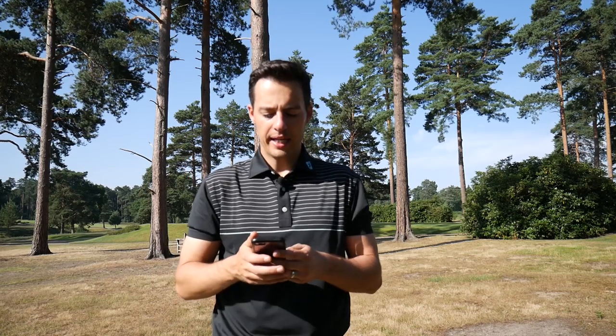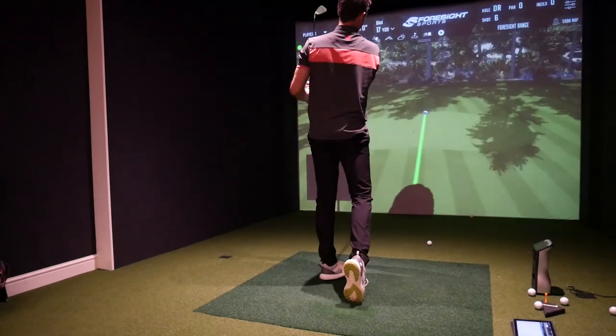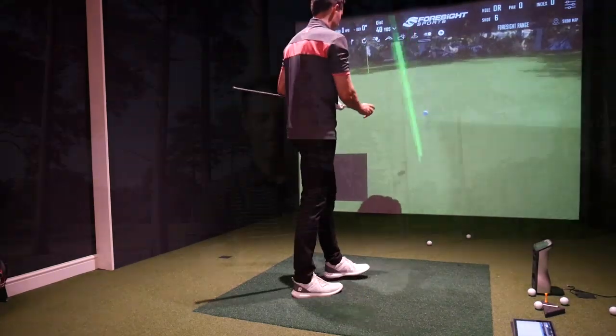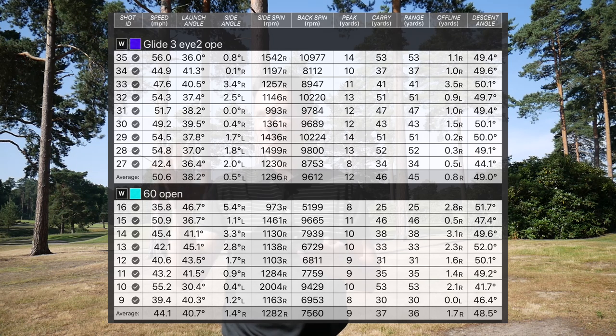Moving on to the open face shot — opening it around 25 degrees on both wedges — the Callaway was definitely launching higher, which you'd expect given the extra loft, but it was spinning less, around 2,000 rpm less than the Ping on those open face shots. Some shots did spin at a similar level to the Ping, but on average the Callaway wasn't spinning as much. The proof is really going to be in the pudding, so let's test them out on the golf course.